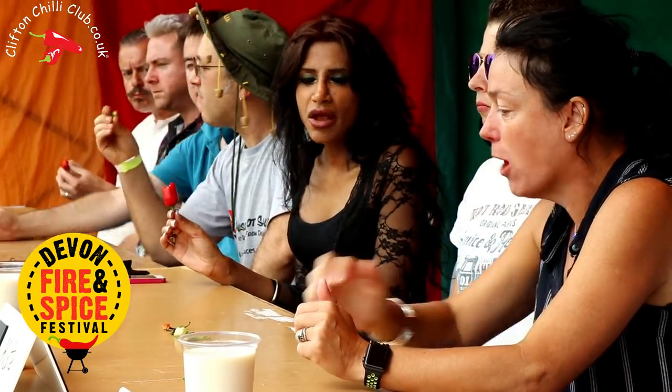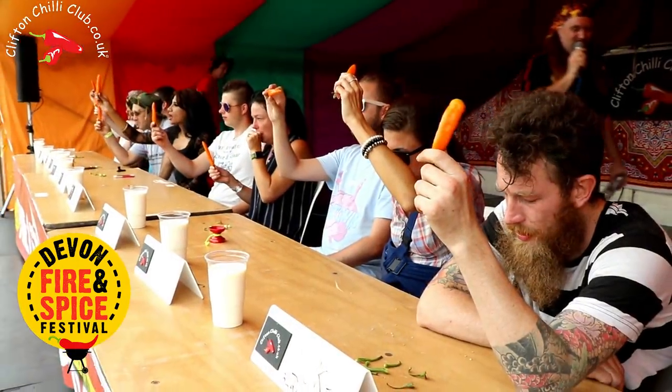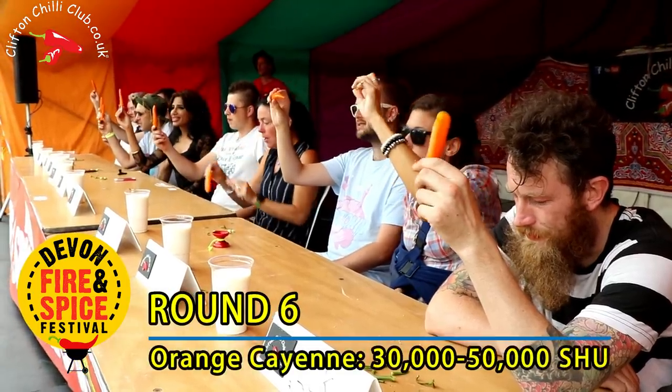Katie, how you doing? Is that a support tissue in your hand? Yeah. Okay. Make some noise if you like. Three, two, one, eat!